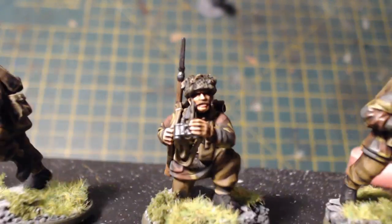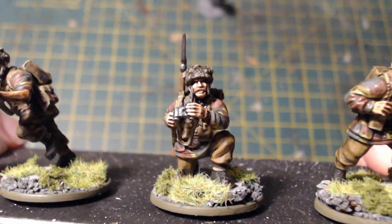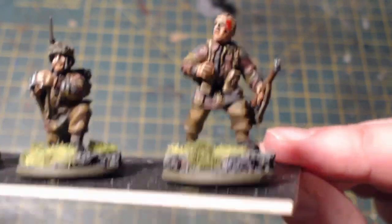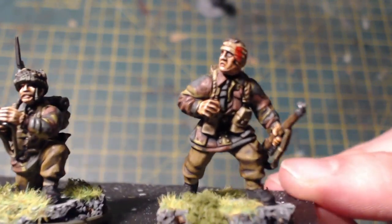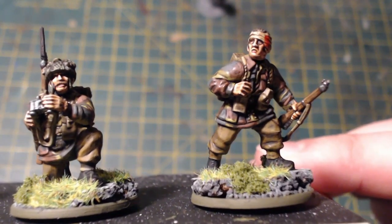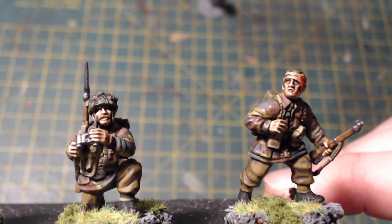We've got this chap here with the nice moustache, busy looking through his binoculars. And then we've got this fellow — the last two were standard from the box. What I've done is his left arm is normally holding a sniper rifle, but I carefully cut away the scope to turn it into a standard rifle, and gave him a wound to the head. Then the right arm is just resting, going into his ammo pouch.